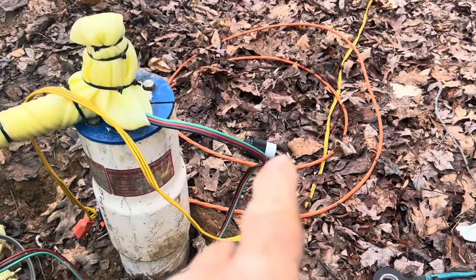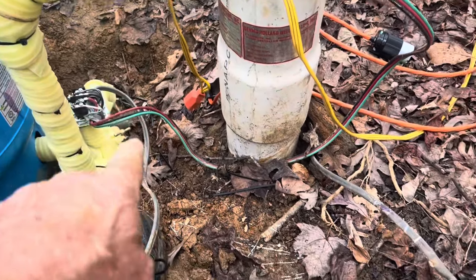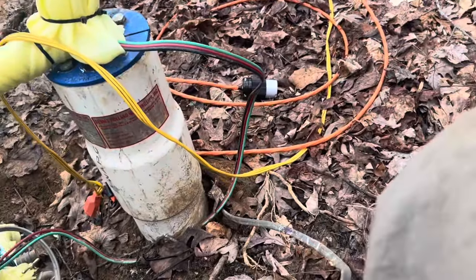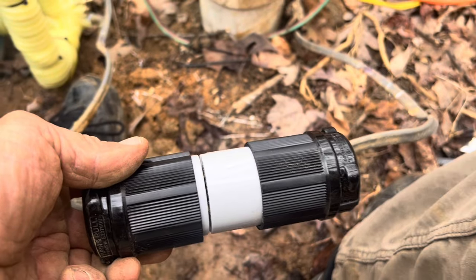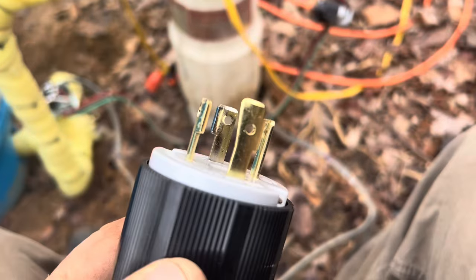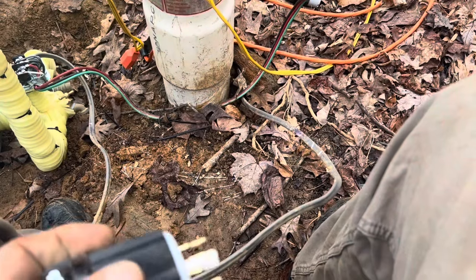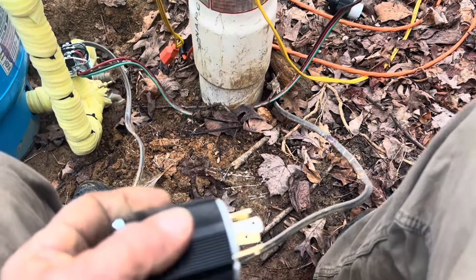I've made up an extension cord I'll show you. Right now, this is the well wire — it goes from the switch over to the power pole — and we're going to cut it and put this plug in right here. This plug is a four-prong, 30-amp plug, and this is what's actually in his generator. So when he plugs his cord in here, he'll be able to plug the generator in and run it.